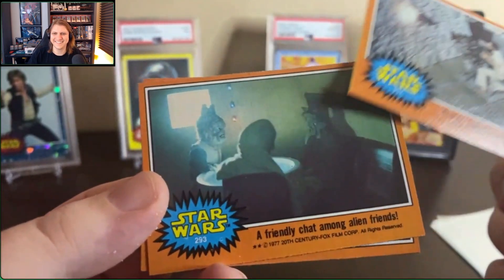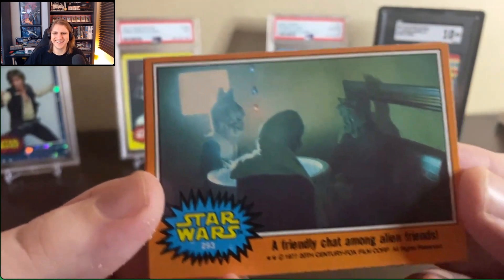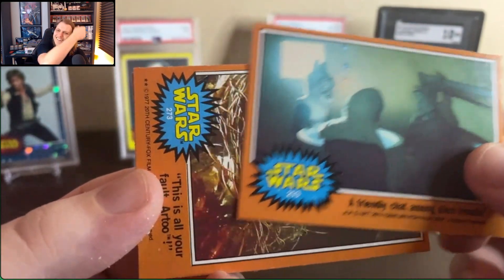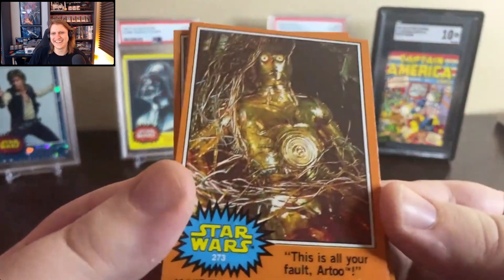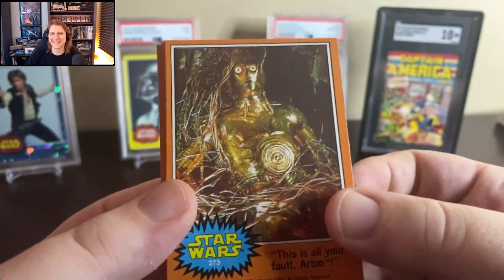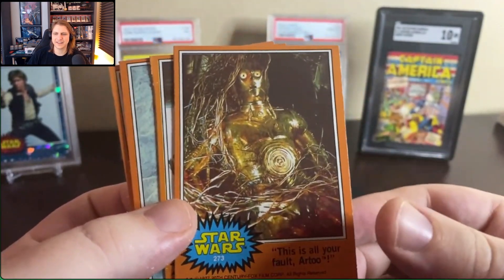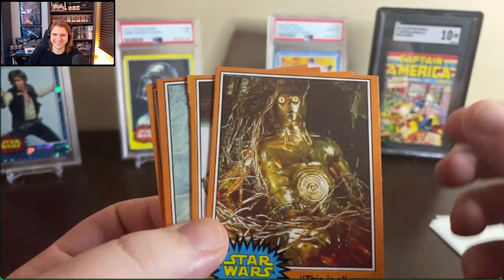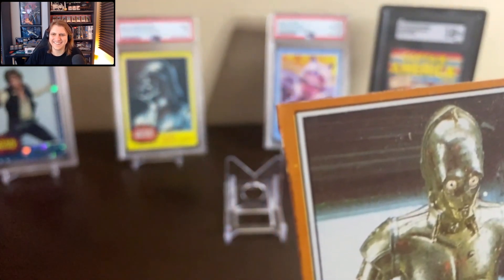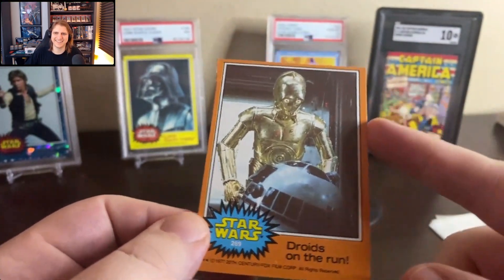And then we've got a friendly chat among alien friends. They're having a good time, just hanging out at the bar, decompressing. 'This is all your fault, R2' — that's a great card name. 3PO on the wire. Look at the cut on this thing. Droids on the run. That's an error card, BC — charge extra. Yeah, that's an error of some kind. It's a cool card.